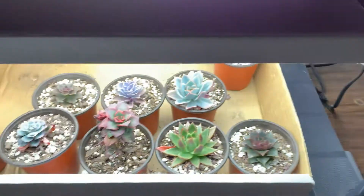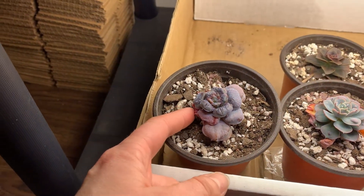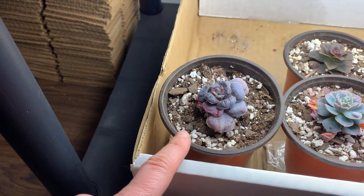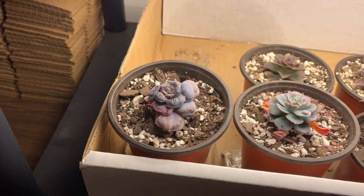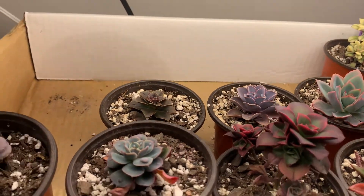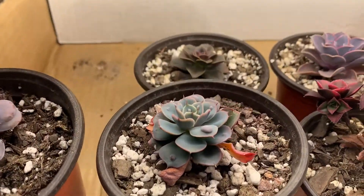Finally down here, these guys didn't have many leaves to begin with, but this is the only one that didn't stretch out a bunch. I actually did put it on some folded up cardboard because I had a feeling it was going to stretch. I can also see the PBN stretching a little bit, and the Raindrops is not really stretching a lot.